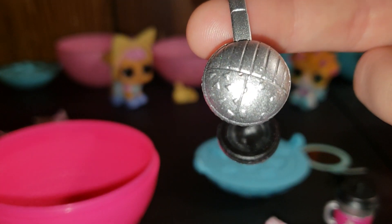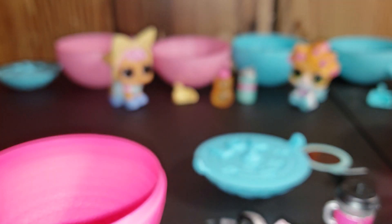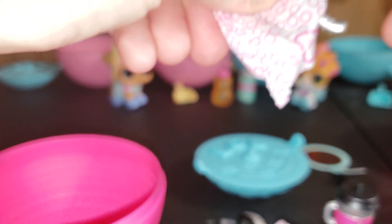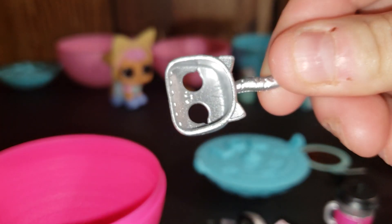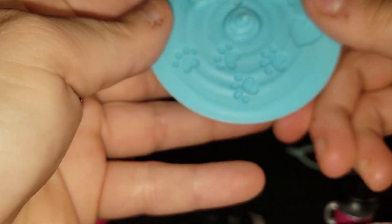There we go, look at that — that's really cool. Okay, last but not least, our little shovel to find out what kind of species we're gonna get. It's metallic. Yay, it's a kitty! Alright, should we open up our pet or should we look inside here? Let's look inside here.